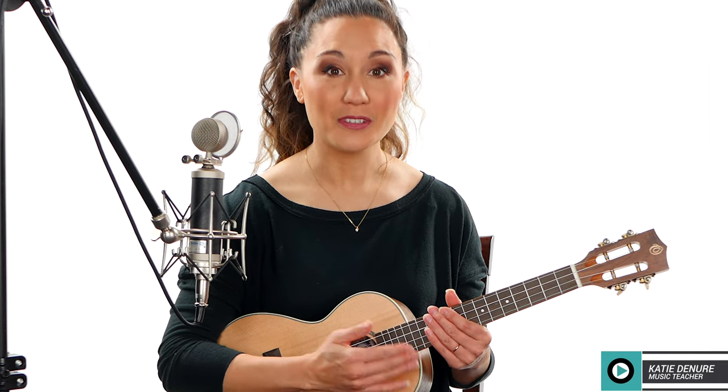Now if you're a beginner and you're just learning how to switch between your chords, I suggest you just strum down. This song is in 6/8, so you're going to be counting to six and then starting over for each measure: one two three four five six, one two three four five six.